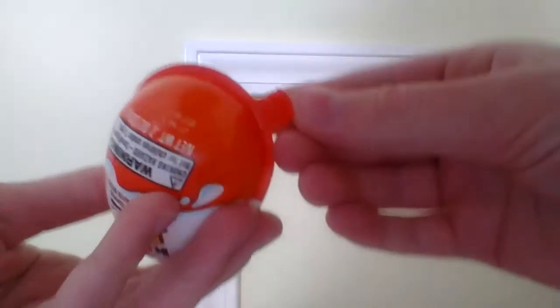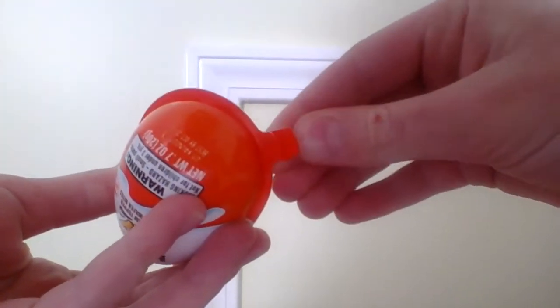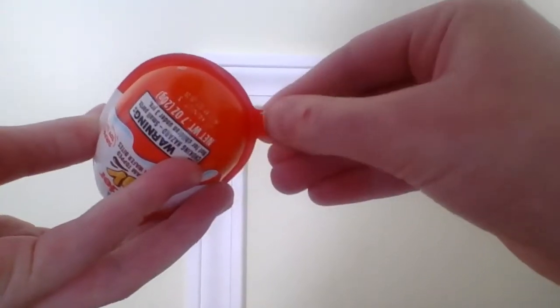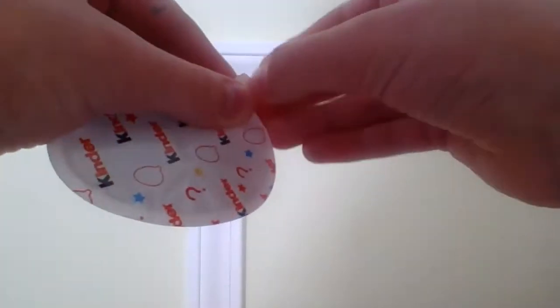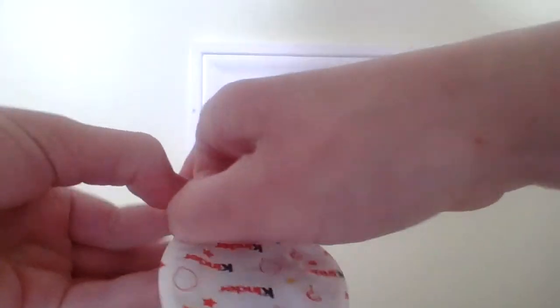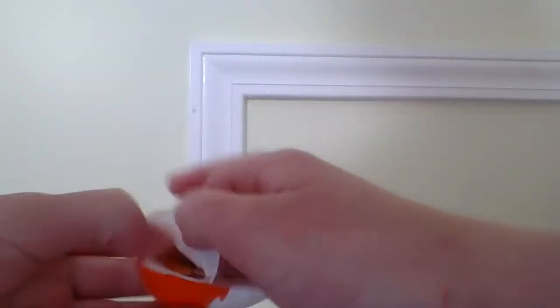Then in this one, you can jiggle it around — you can feel that there is a toy in there. And you can open it up, and you'll find a toy that either you like or you don't, you want or you don't want. There's sometimes like these really basic toys, but most of the time I think they're pretty cool.